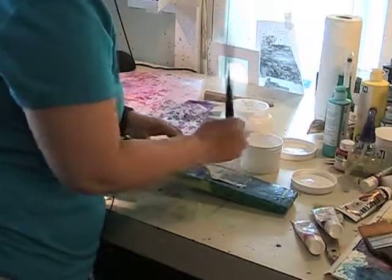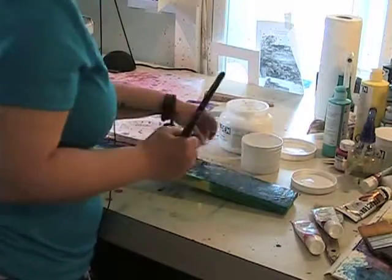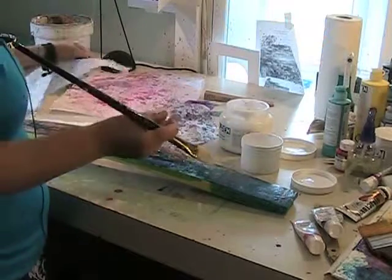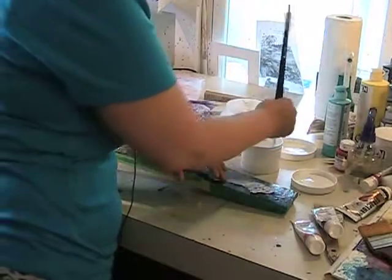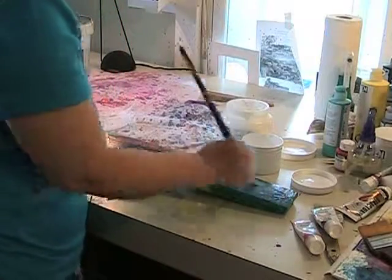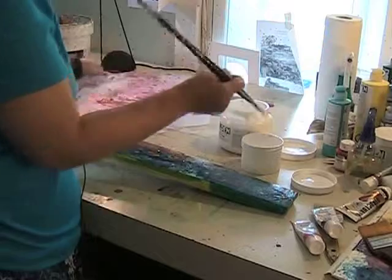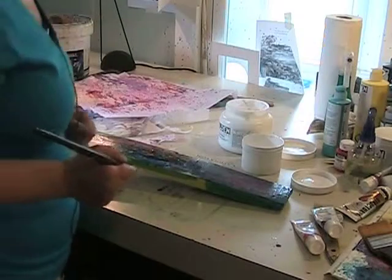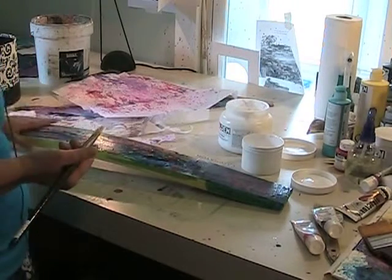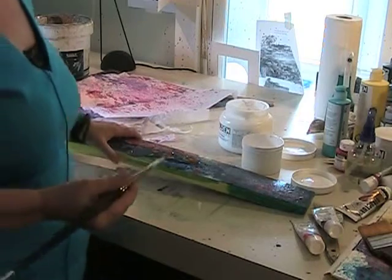The collaging is the part that I just love to death. I'm just using a golden gloss medium and varnish, which is just the adhesive. You put one piece down, and you respond, and you put another piece down. And then when it's done, I just put a sealer coat of the same gel medium to seal the thing. And then I put UV coating on it as well.